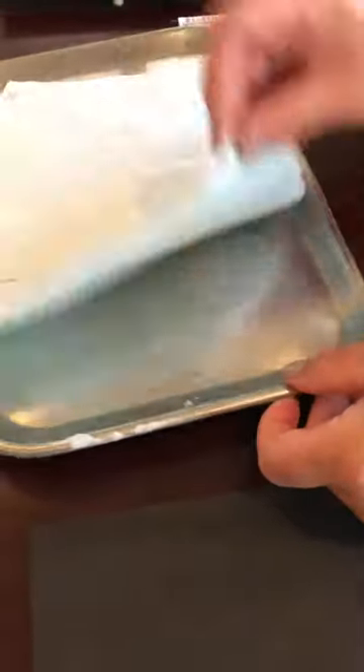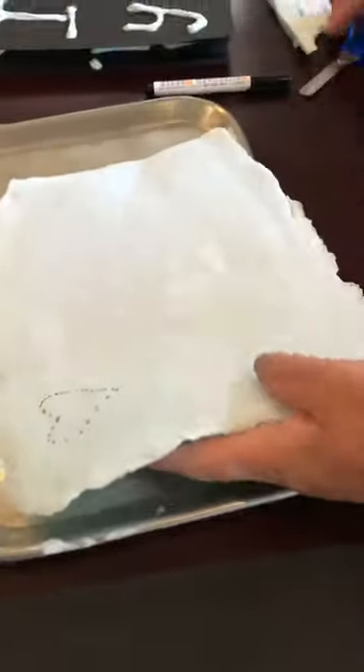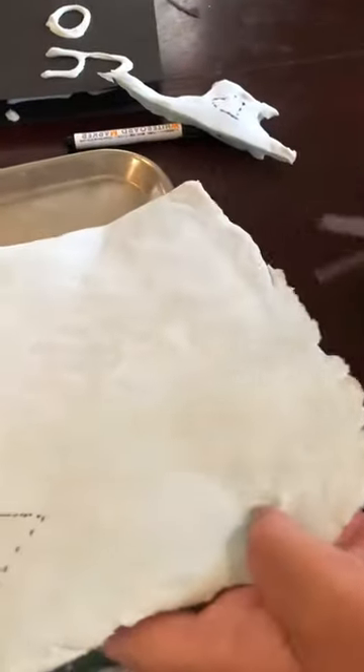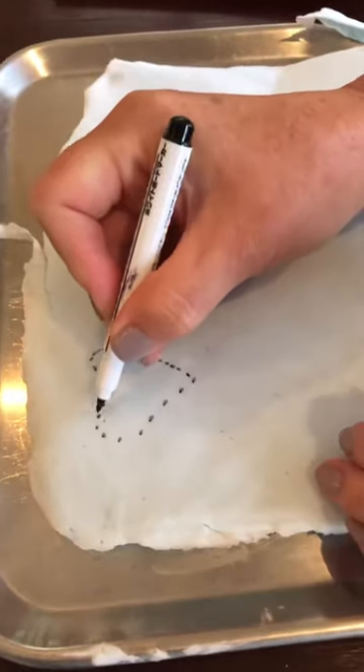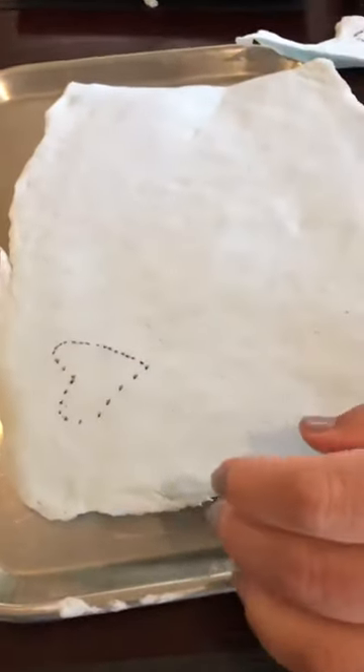Once your puffy paint is dry, you can carefully lift it off the paper and then you can cut it into any shape you want. I drew a heart like this because I would like a heart shape for my card.